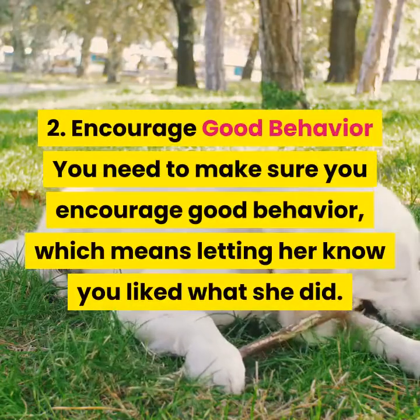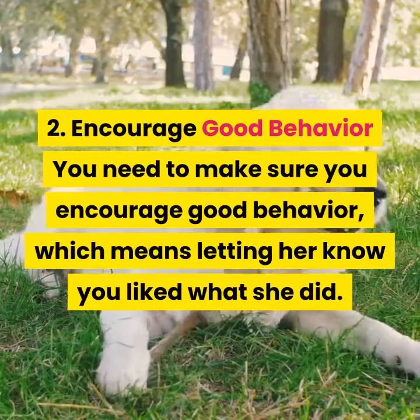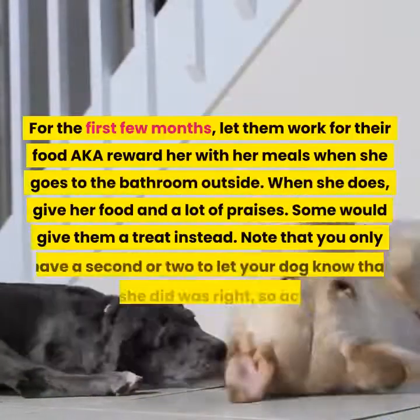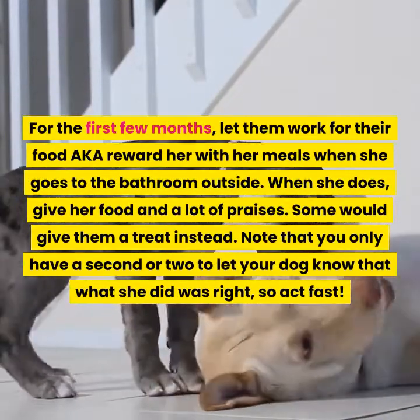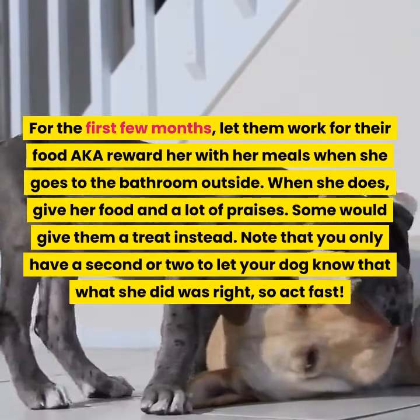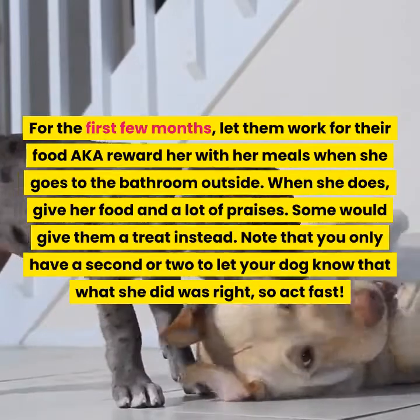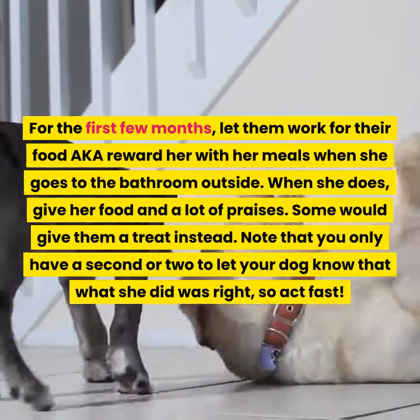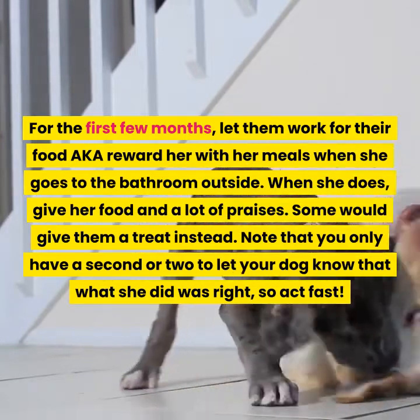Step two: Encourage good behavior. You need to make sure you encourage good behavior, which means letting her know you liked what she did. For the first few months, let them work for their food — reward her with meals when she goes to the bathroom outside. When she does, give her food and a lot of praise. Some would give them a treat instead. Note that you only have a second or two to let your dog know what she did was right, so act fast.